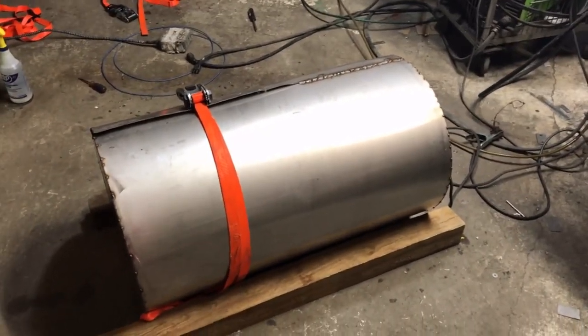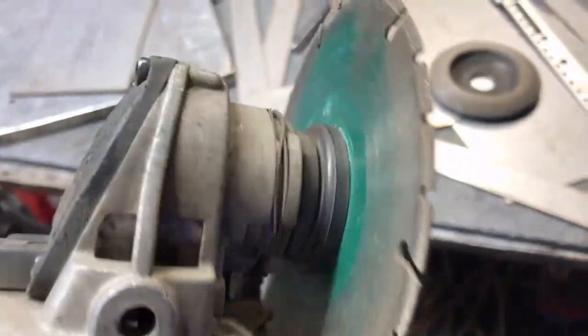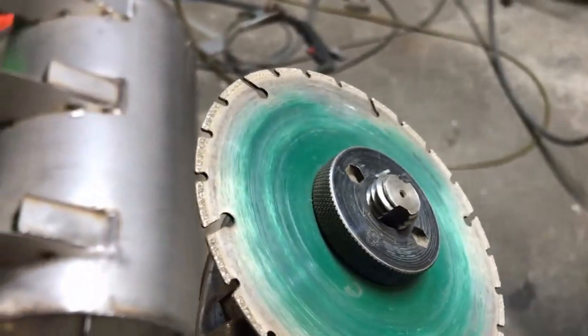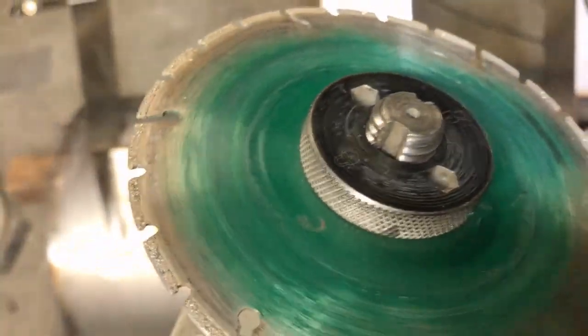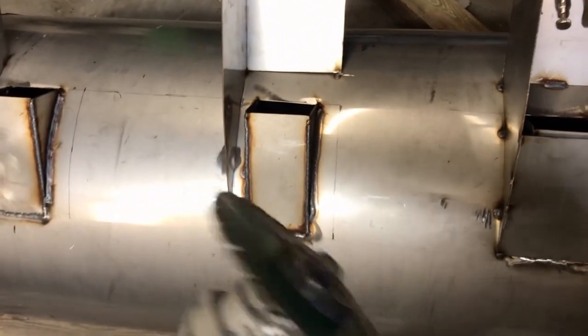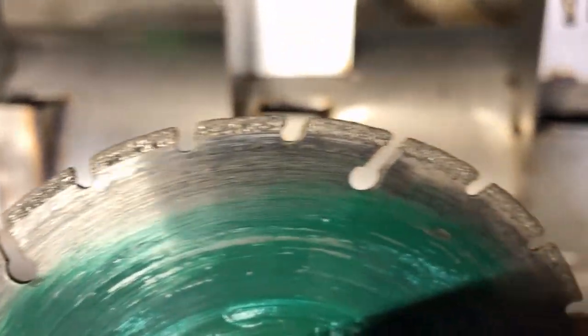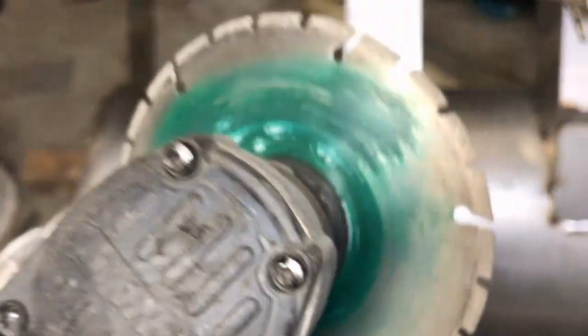Quick little tip, fellas: these diamond blades suck for cutting metal, right? We all know that, we've all tried it. But they're absolutely amazing for cutting welds. If you've ever got a tack weld that you need to bust loose, they cut through the weld metal like butter. In my opinion it's a little bit quicker than an actual grinding disc, and you're not just spraying powder all over. It's not quite as violent as cutting metal. I don't recommend cutting metal with these — it works, don't get me wrong — but I'd rather use a plasma cutter. As far as nipping little tack welds that you need moved, these are awesome for that.